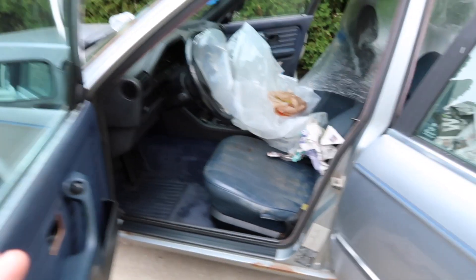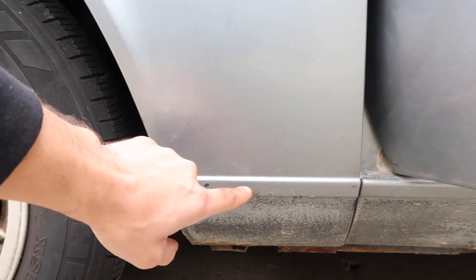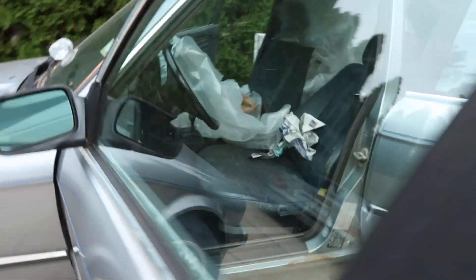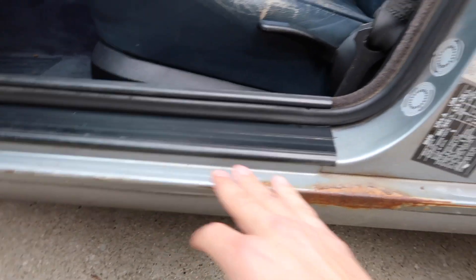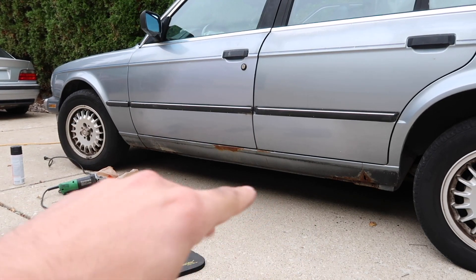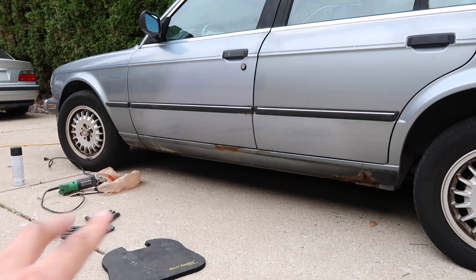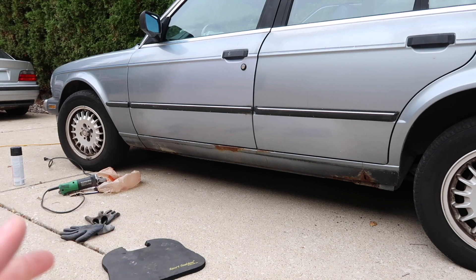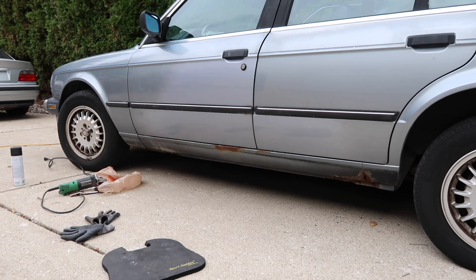What's controversial about what we're doing is that the rockers are only supposed to be wrinkled black up to a certain point, and then it transitions to paint. Well, the way this car rusted, it rusted up higher than that line, which means that area has to be attended to. So we are going to have black wrinkle going a little bit higher than it should. For now we're going to go at the bottom of the rocker with the grinder, then move up to the top edge where we'll need a bit more precision.